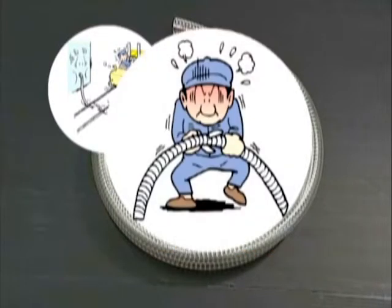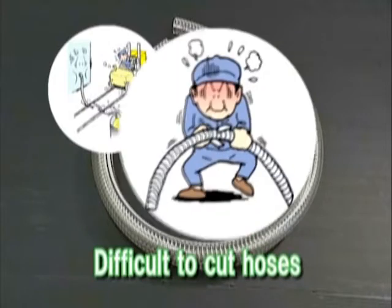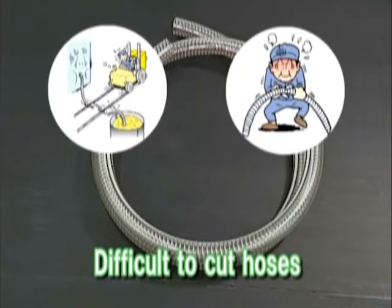It is difficult to cut hoses reinforced with metal wires. To cut the metal wires, you need another tool and you may cut your fingers on the tip of a metal wire.